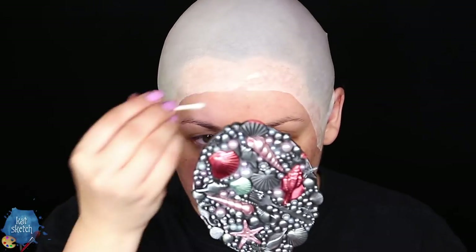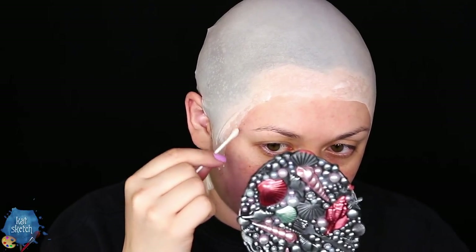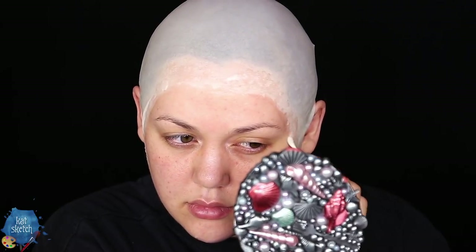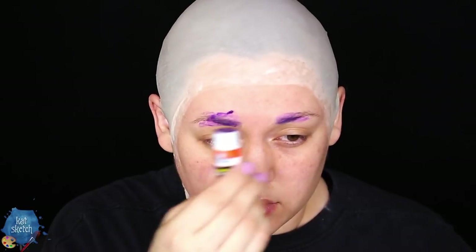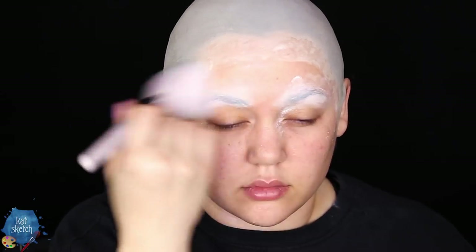Once you have your bald cap all glued down, this is the fun part about plastic bald caps: we're getting a Q-tip with some pure acetone and we're gonna dissolve the edges, making them disappear into our skin. Make sure that's completely dry before getting some glue stick to flatten down those brows, because Hellboy does not have any brows and we're gonna put a prosthetic on top. Use layers of glue from a glue stick — not pros-aid — on your brow hairs, because pros-aid will rip them off.